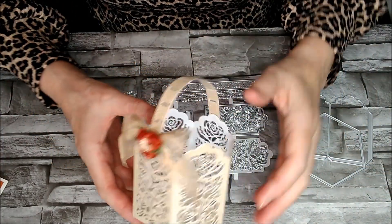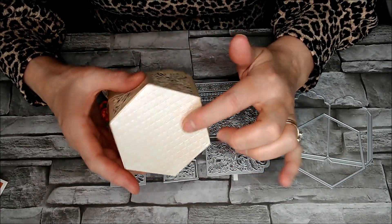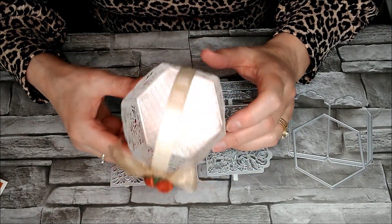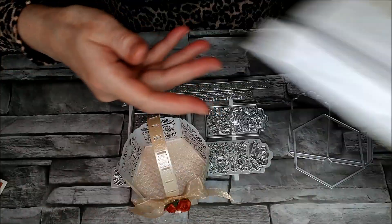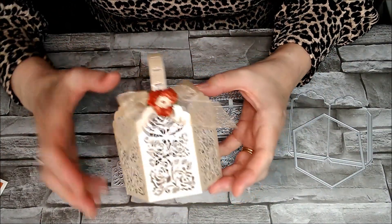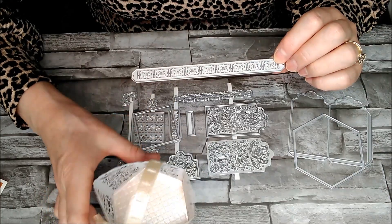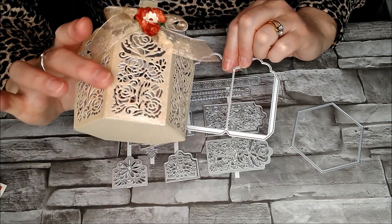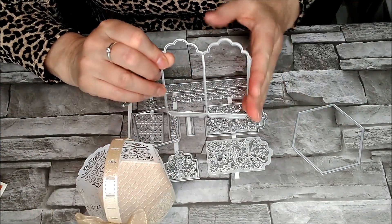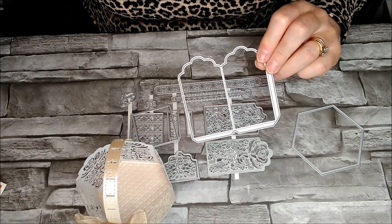Now I'm going to show you what I've already done here. This one is the hexagonal one and I've used a lot of the dies on it. I've used the hexagon for the base and then whenever I stuck all the sides on, I put another one inside. I've used the Tonic speciality card - it's champagne harlequin and you can see the beautiful texture in that. This long die here is the one I used for the handle. I cut three of these out and a hexagon, then joined the bottoms onto the base of the hexagon and joined the sides together. I use double-sided high-tack tape because I found it was just easier to manoeuvre.